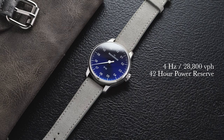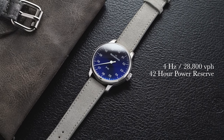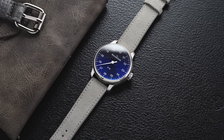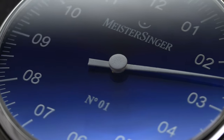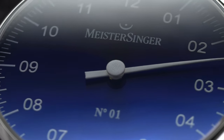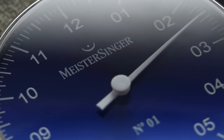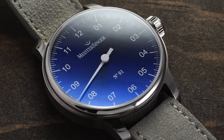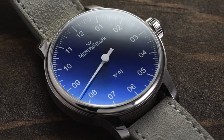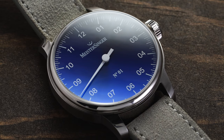You might expect the regulation on these to be lackluster since there's no second hand, but that's not the case — these are typically running quite well. Meister Singer is actually regulating all of their movements before shipping, so expect good performance well within the standard specifications of a Sellita movement. Most are actually running in single digits. For this particular variant, the size runs a little larger, but there's a wide catalog of Meister Singer watches out there, so I don't think you can hold that too much against it.